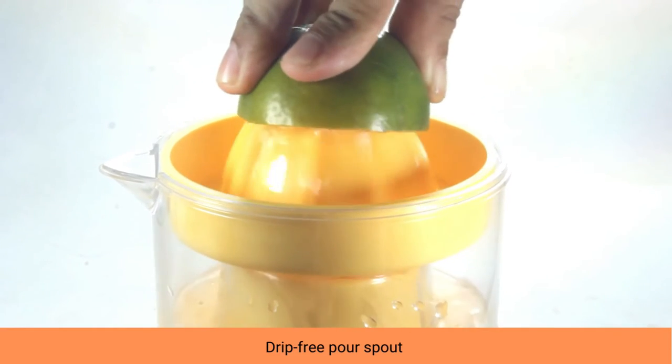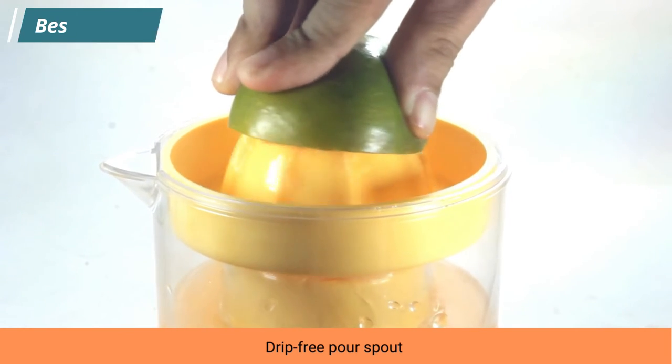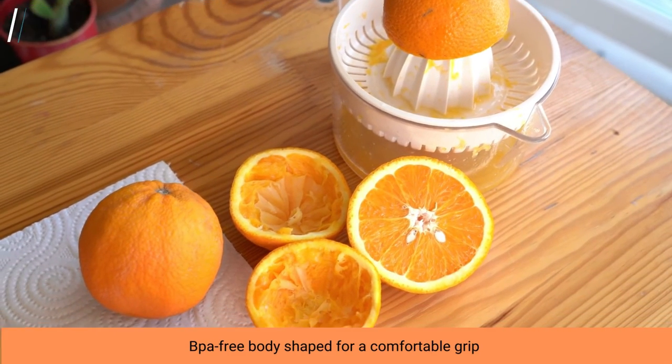The body is contoured for a comfortable grip, and the easy-to-read measurement markings go up to 1.5 cups, 350 milliliters. The pour spout is drip-free, and the reamers are removable for easy cleaning.